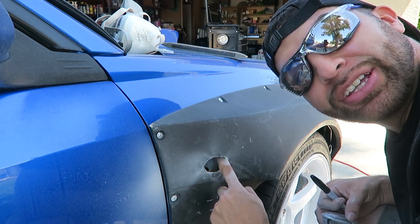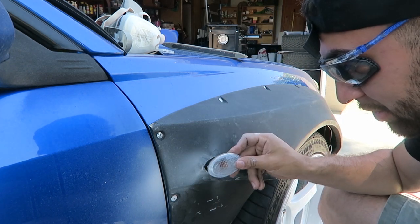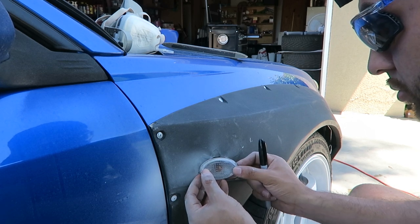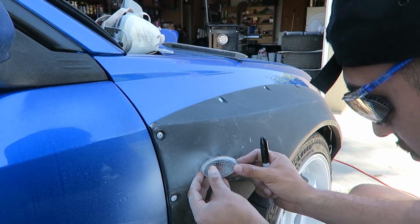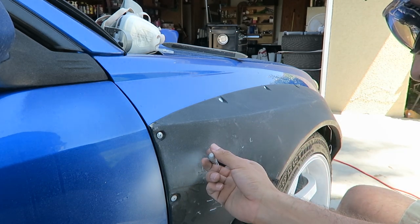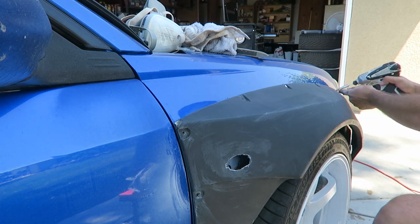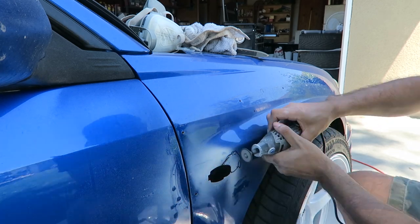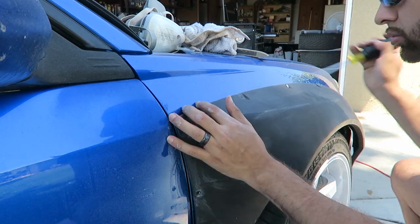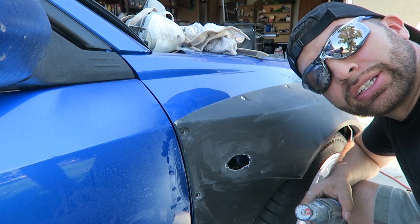Now I'm gonna mark up inside of the fender with the sharpie to let me know what I need to cut inside for this side marker to fit in there. Now that we have the clearance, let's start getting into this with more detail.